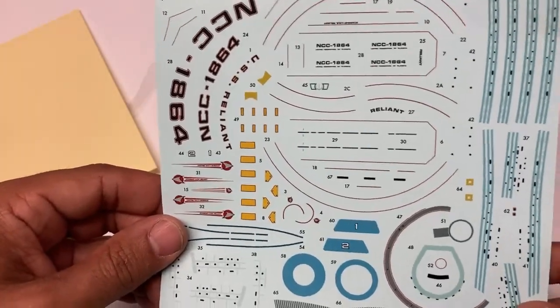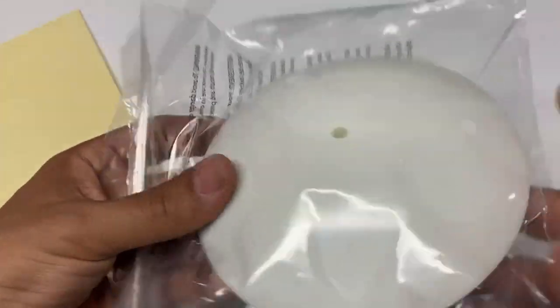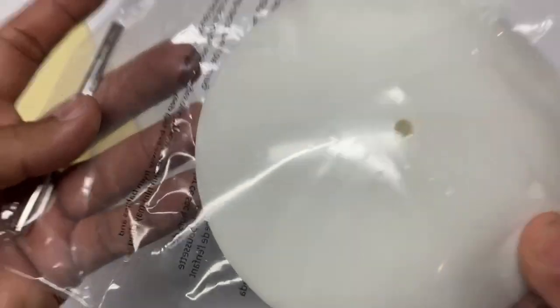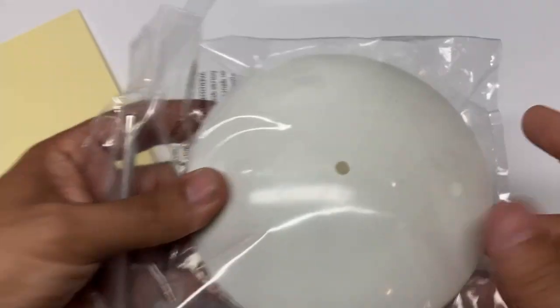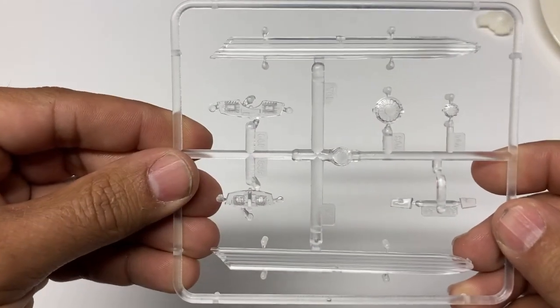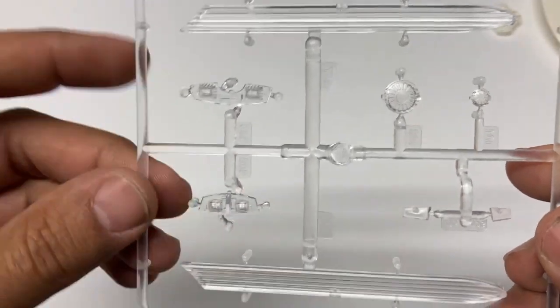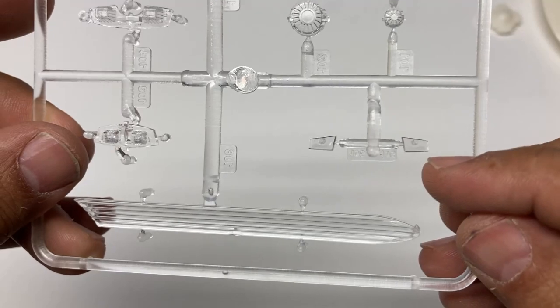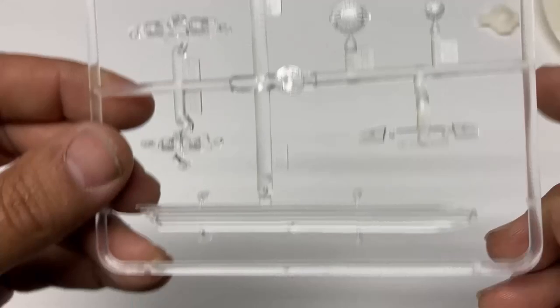This looks like a lot more decals than were in the last release. Here's something I haven't seen in a Round 2 kit — there's a white dome base. Most of the time you get a black base, but for this one it's done in the same color plastic as the Reliant. The plastic itself is the same as we've come to expect. We get clear parts for the phasers and clear parts for the impulse engines. The impulse crystal, both top and bottom, are done in clear.